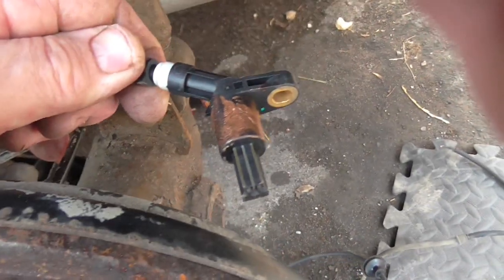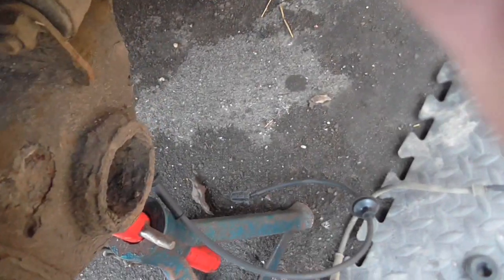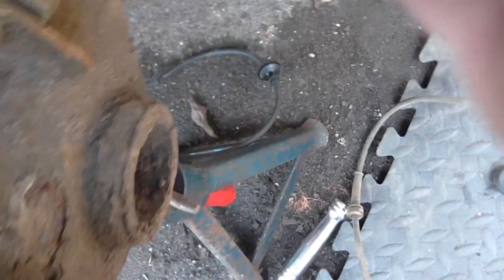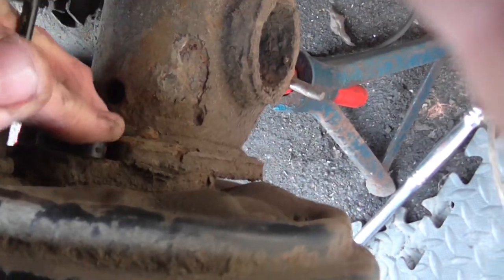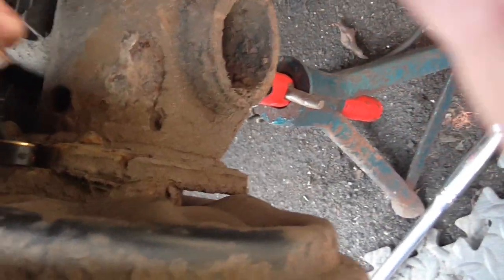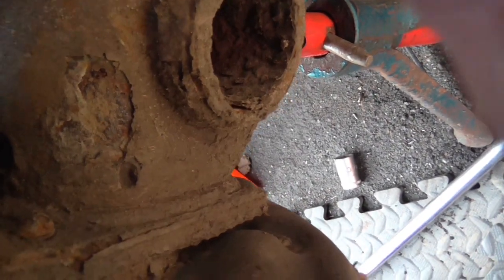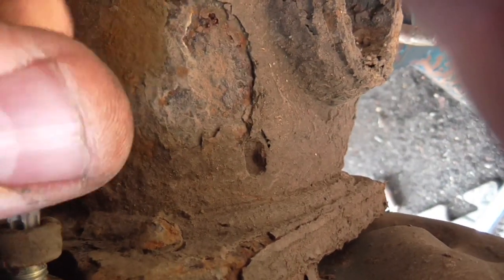Here's the new one, ready to go in. I've given it a little tiny smear of copper slip, because like I said, they do tend to rust in. So it goes in, just about in there, a little wiggle — then put the screw back in and screw it in place.